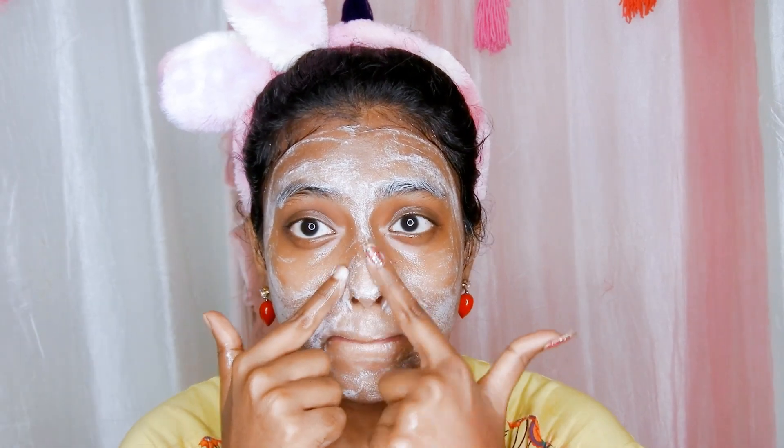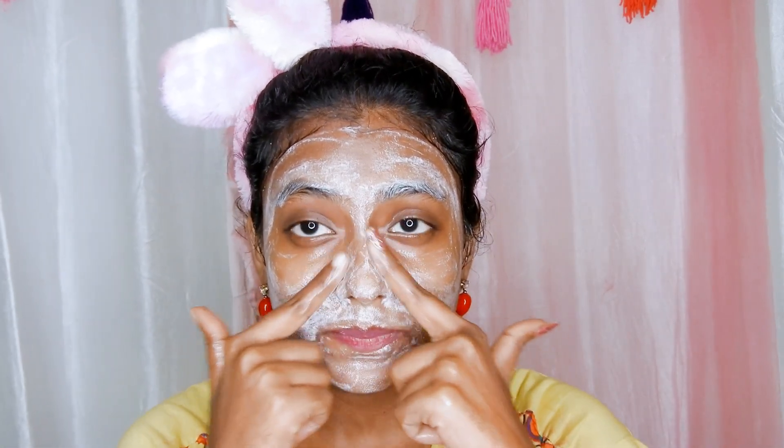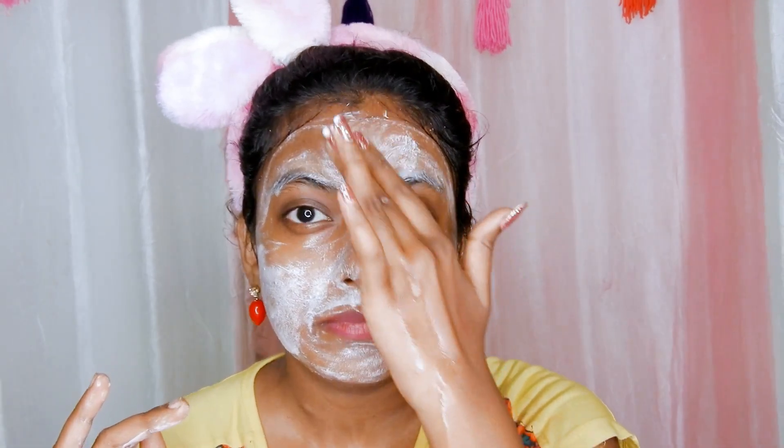In this video, I am going to show you how to use the Neutrogena Deep Clean Blackhead Eliminating Daily Scrub. This is one of the popular scrubs in the market and effective on skin too.